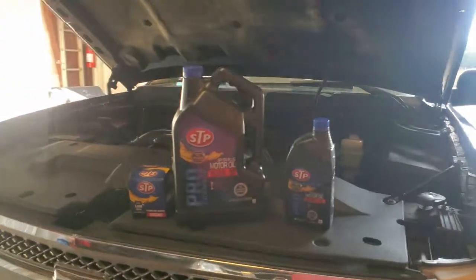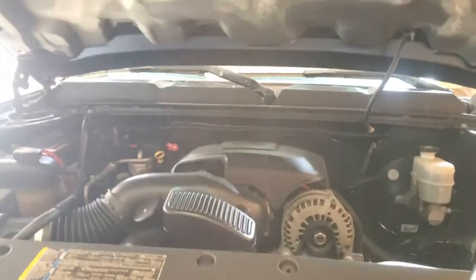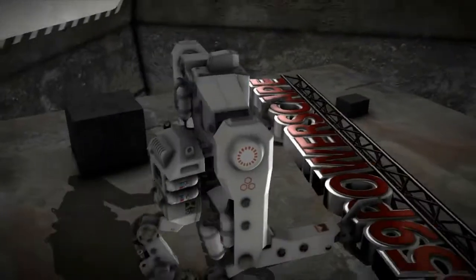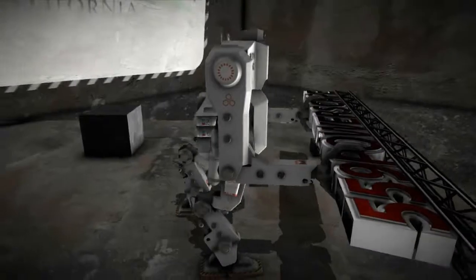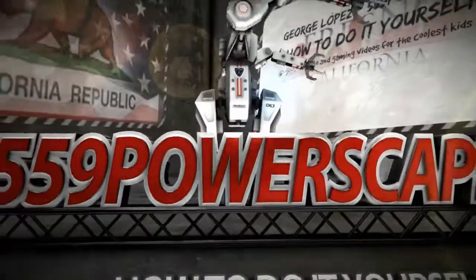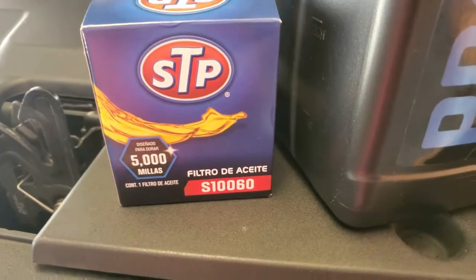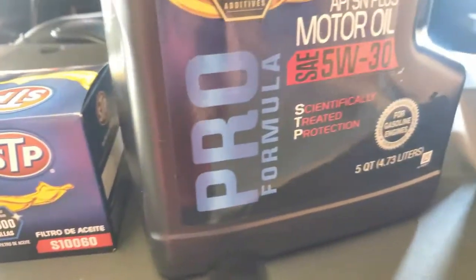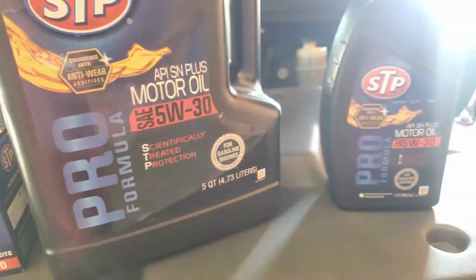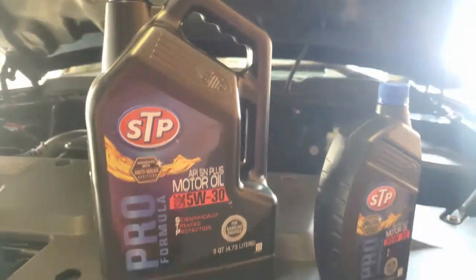Today we're going to do an oil change on a 2008 Chevy Silverado. Here is the oil filter part number and this is the oil. It's going to take 6 quarts to fill up this bad boy.